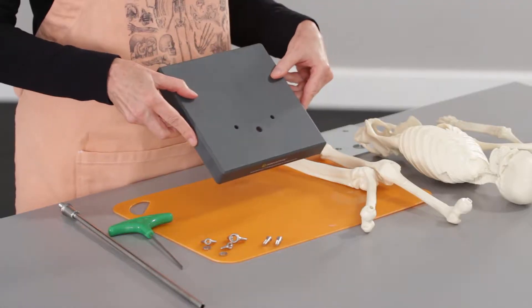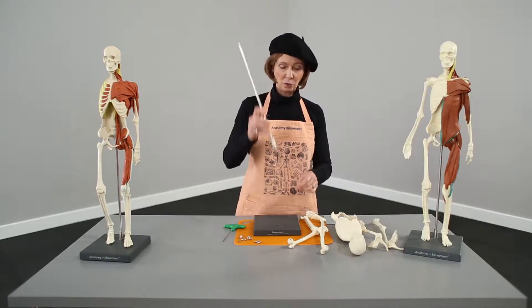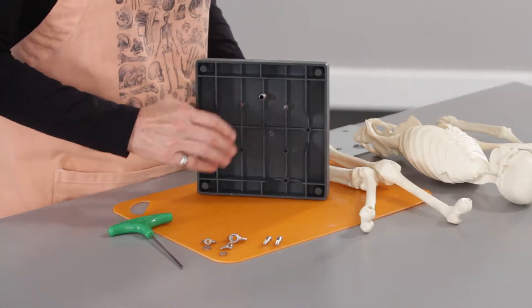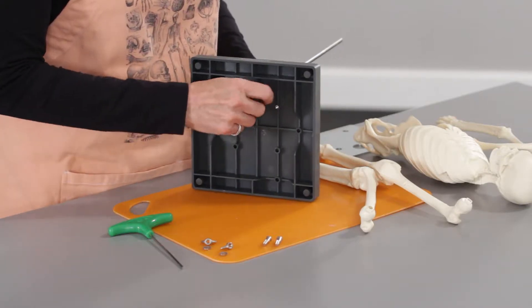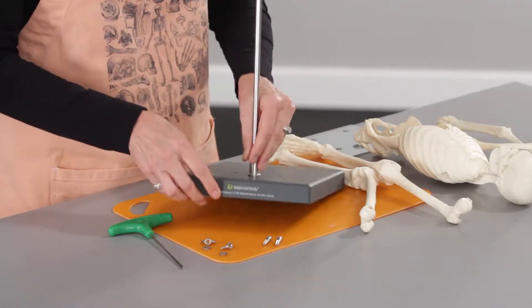Here is our base — it's got three little holes. What we're going to do is first put our rod into the base, and from there take the big wing nut and put it on there. It doesn't have to be too tight yet; you're going to be adjusting the height a little bit, so just gently finger tight is good.